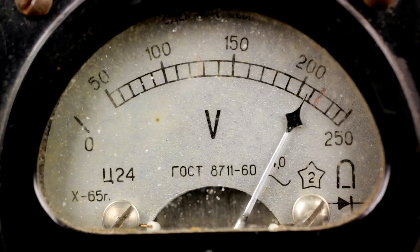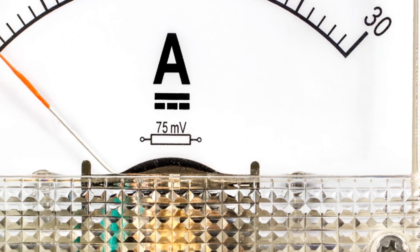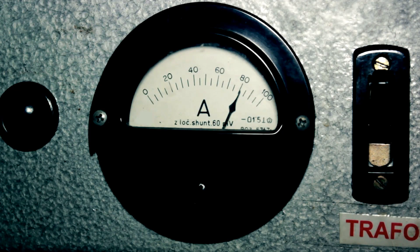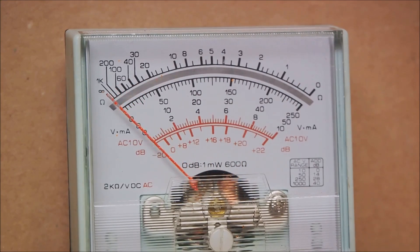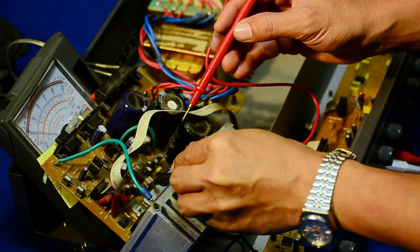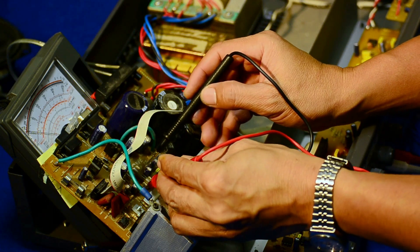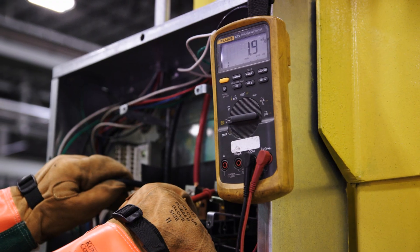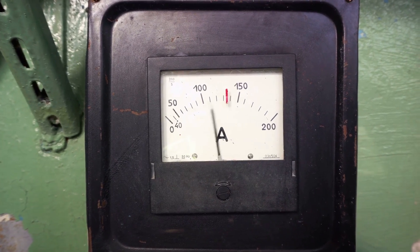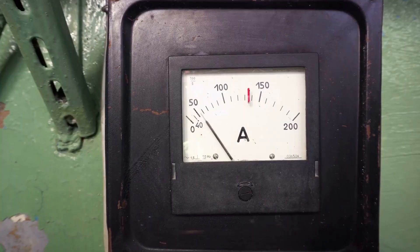On the other side of the spectrum, we have the voltmeter. The voltmeter measures the potential difference, or voltage, between two points in an electrical circuit. Its name comes from the unit of electrical potential difference, the volt. Unlike the ammeter, the voltmeter is connected in parallel to the component of the circuit whose voltage we wish to measure, so it can measure the full voltage drop across that component. Both ammeters and voltmeters operate on the principle of electromagnetic deflection. When current passes through the coil in these devices, it produces a magnetic field, which interacts with the permanent magnet inside, causing the coil to rotate. The degree of rotation is proportional to the amount of current or voltage, which is then indicated on the scale of the device.